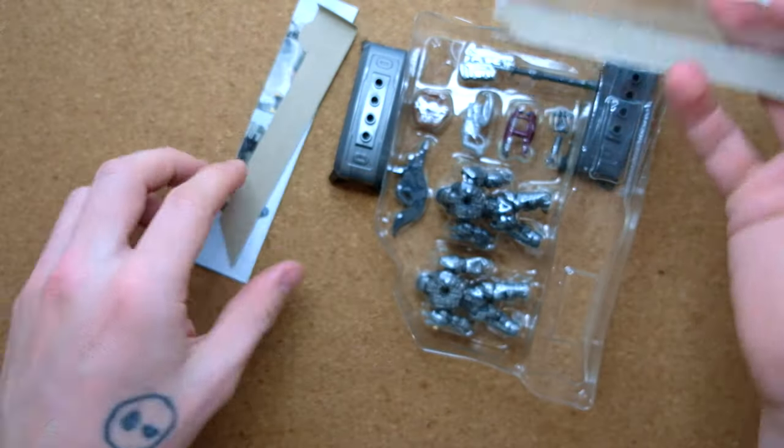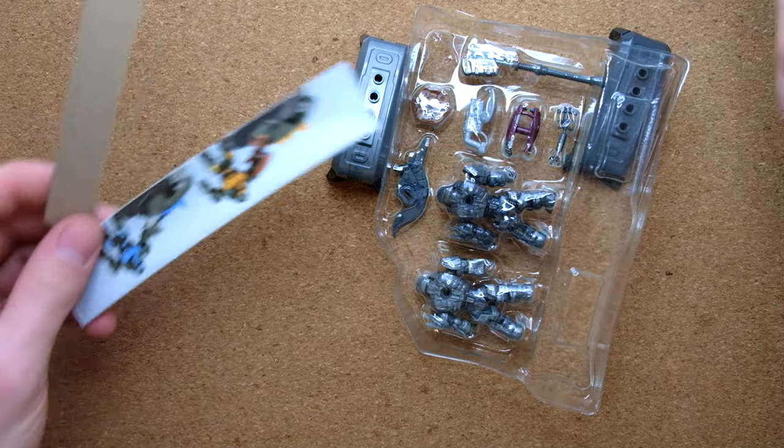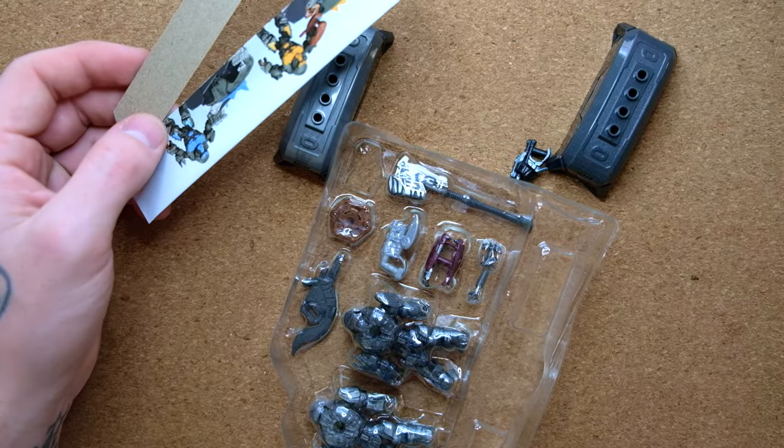Let me know in the comments down below — do you agree with me that the Spirit of Fire should have been obliterated by the Banished? Like, it never stood a chance. Here is a very simple instruction manual for something that's already built — we don't need that.